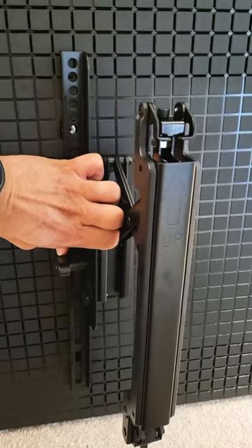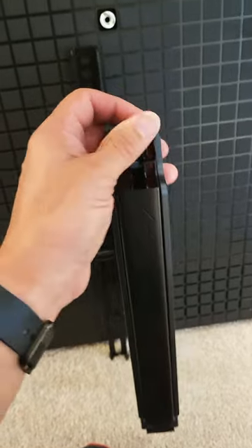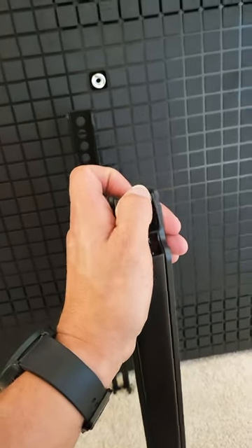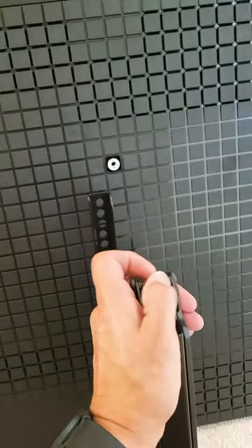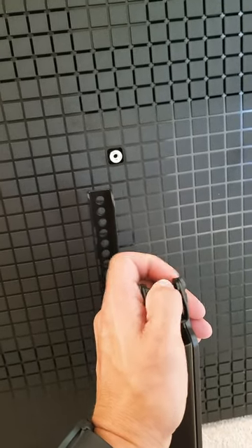On the sinus mount it actually has an option to adjust. So if you mount the TV and this side is lower, you would tighten this to raise it up, or lower it to even it out if that side was lower.